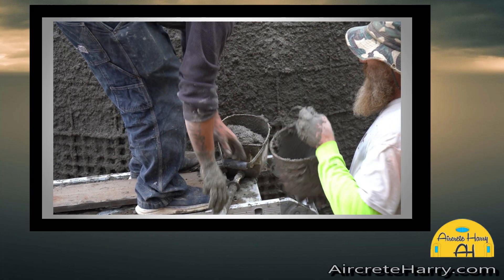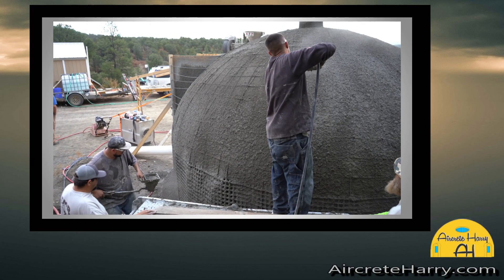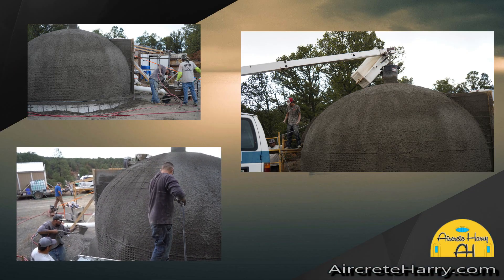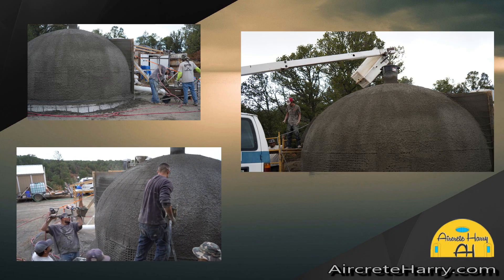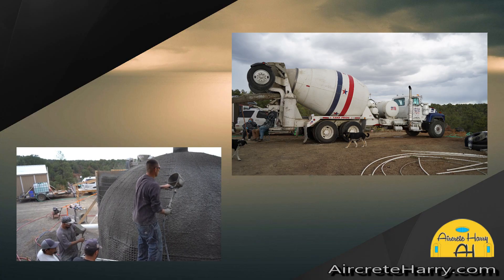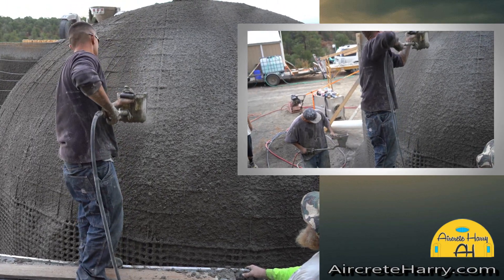It's very important to get the entire thing sprayed correctly. If you have a skylight at the top, you want to have that area reinforced where the opening is going to be — there's actually extra rebar in that area around the skylight.